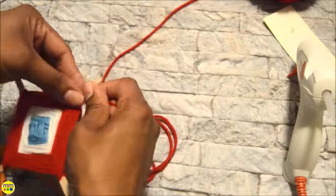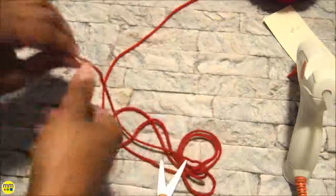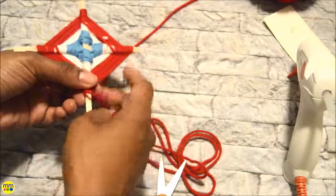When I reached the end, I took the yarn and tied it off. A little bit of extra yarn is perfect for hanging later. You can also add a little glue to secure it at the end.